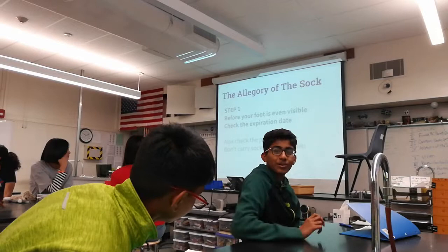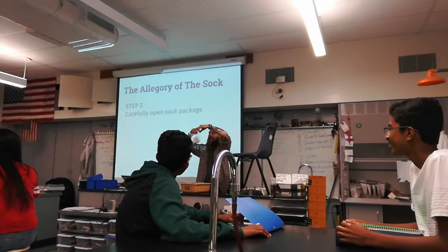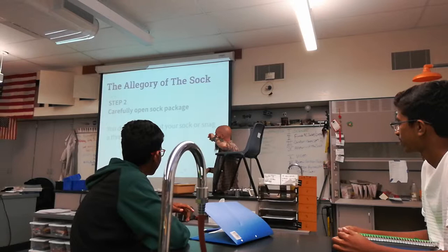The first thing you want to do is carefully — after checking the date — open the sock package. You don't want to cut your sock or snag a thread. Don't use scissors or other sharp objects. Don't fight it. Open and peel it off like that. Open it carefully so you don't cut your sock or snag threads.